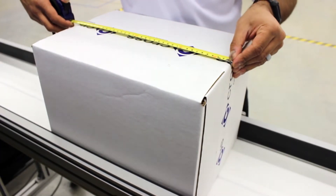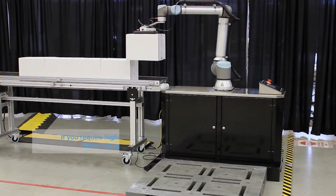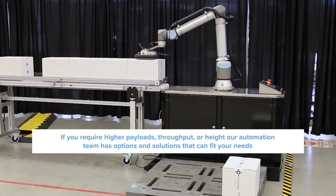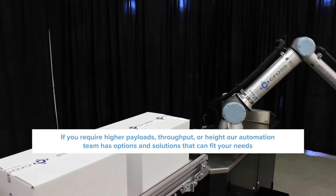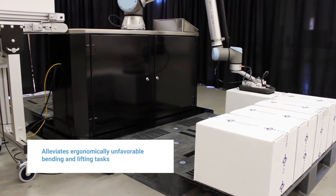Enter the measured values directly into the HMI screen. Palletron automatically calculates the box locations and starts creating perfect pallets. This reduces costly manual labor and frees up an operator to do higher value tasks.